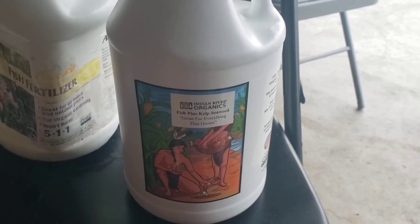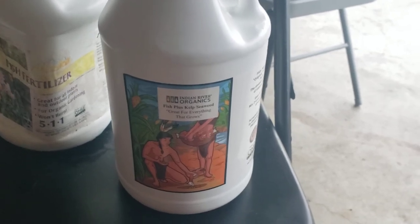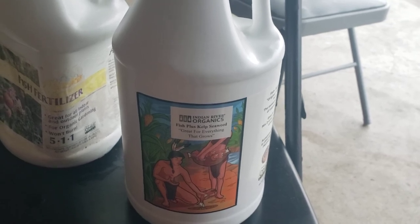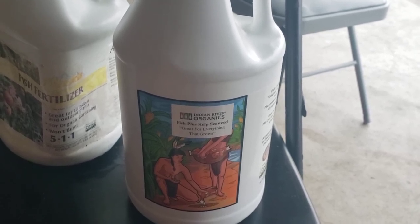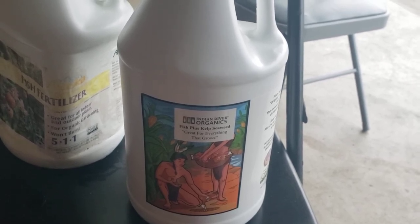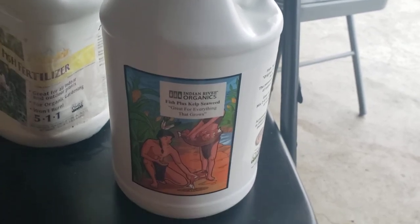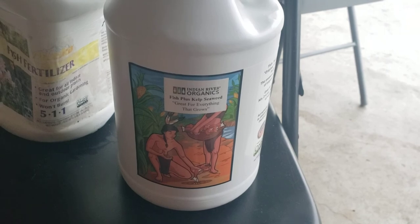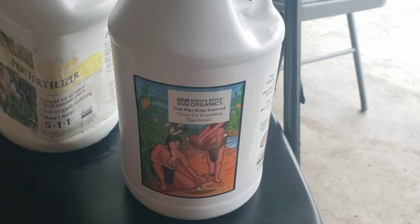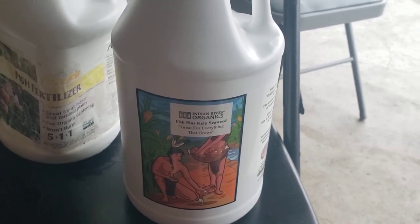I'm looking forward to not growing something with synthetic fertilizers like I did with the Nuke Heads — even though the Nuke Heads really is a nice synthetic fertilizer, it worked really, really well, and if you don't mind using synthetic fertilizers I would absolutely recommend it. But I want to try going the organic route this year and see what comes of it. So hopefully you guys stick around and see what happens with me. I'll talk to you later. Bye.